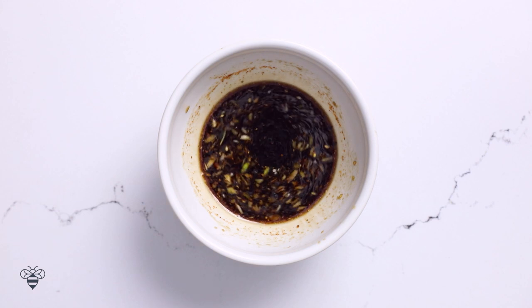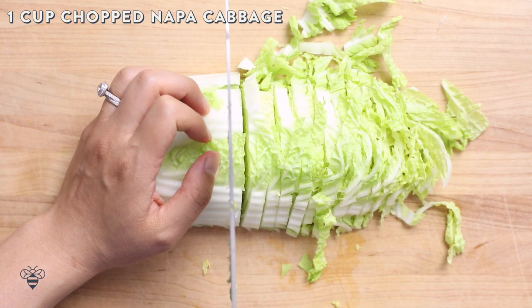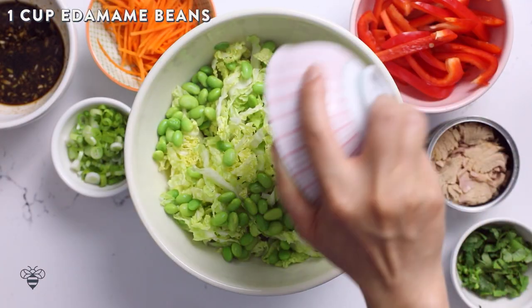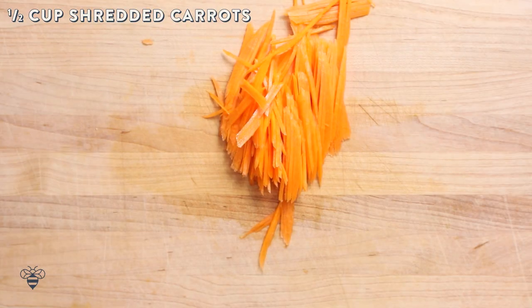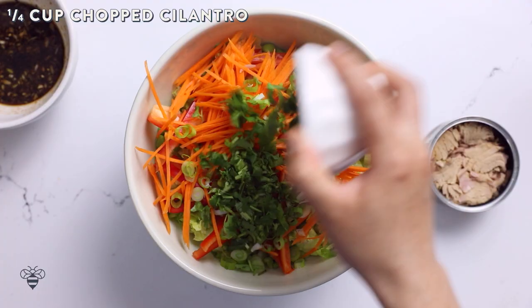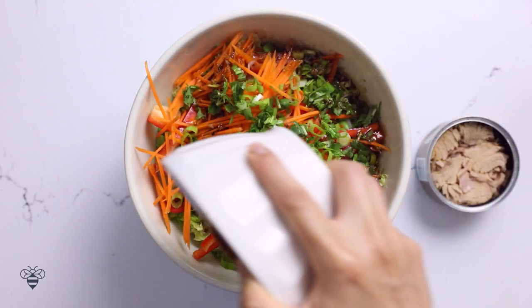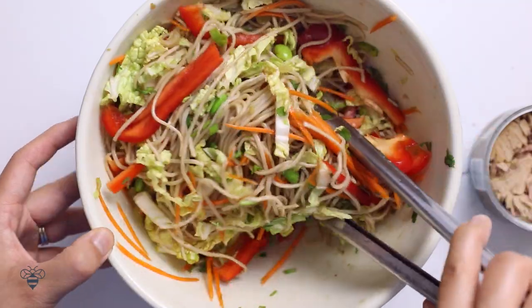Looks good. In a large bowl, I'll add in my cooled soba noodles, one cup of chopped napa cabbage, one cup of edamame beans, half a cup of red bell peppers that I've already julienned, half a cup of shredded carrots, two stalks of green onions chopped, a quarter cup of chopped cilantro, and then our dressing. Look how colorful this is! I'll toss everything together just to make sure the dressing coats.